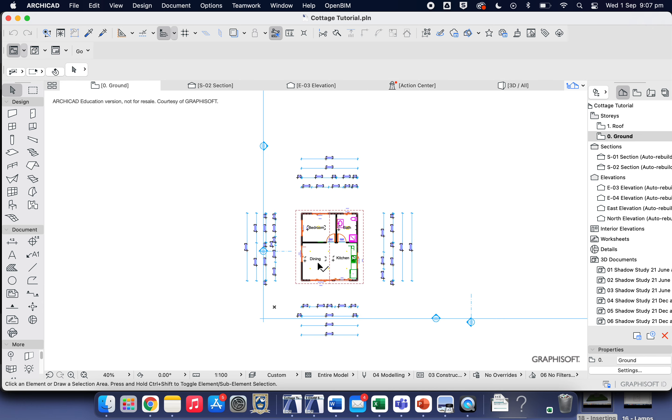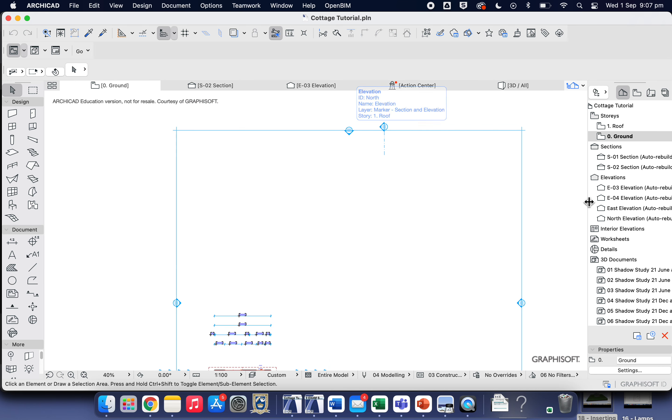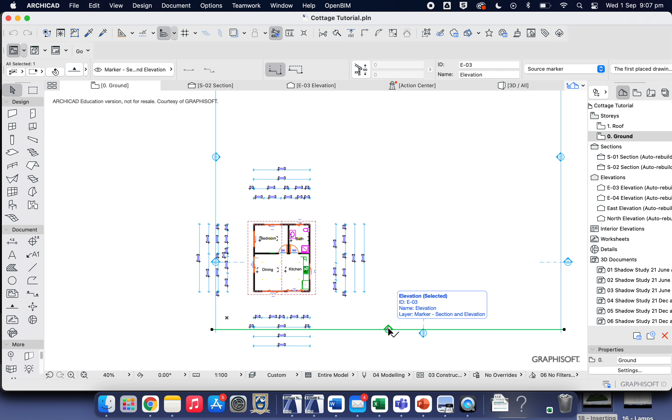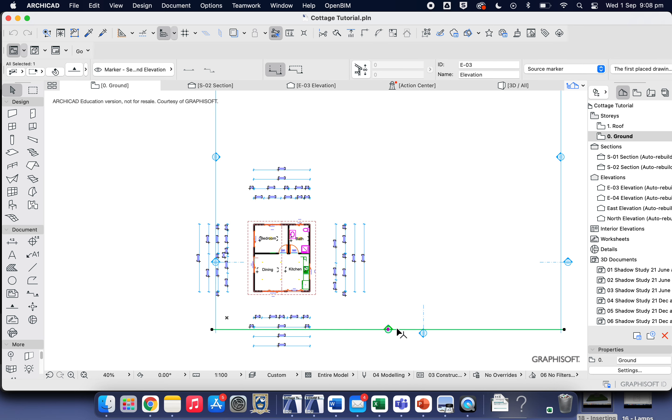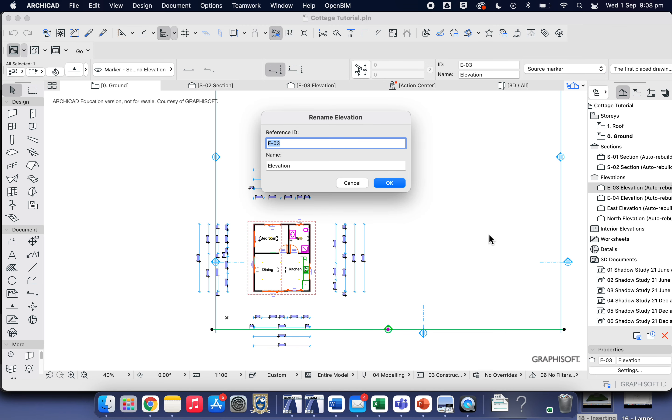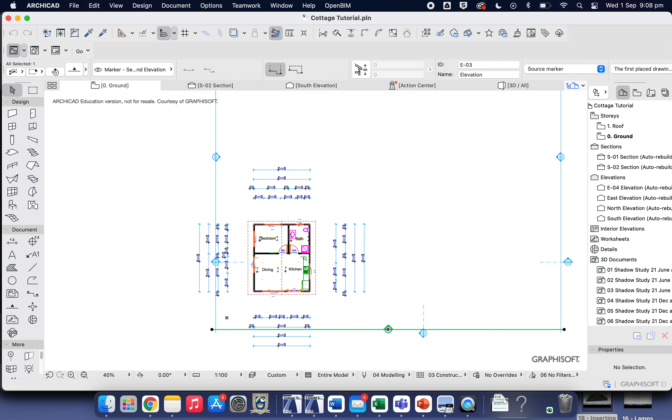Now we need to look at our elevation lines. We have a north, south, east, and west elevation line, and these need to be renamed. I've already renamed the north one up here — you can see it says 'North' — and this one has been renamed to 'East'. We're going to rename this one to 'South' — hover over it and rename it over here. Number four will be 'West'.